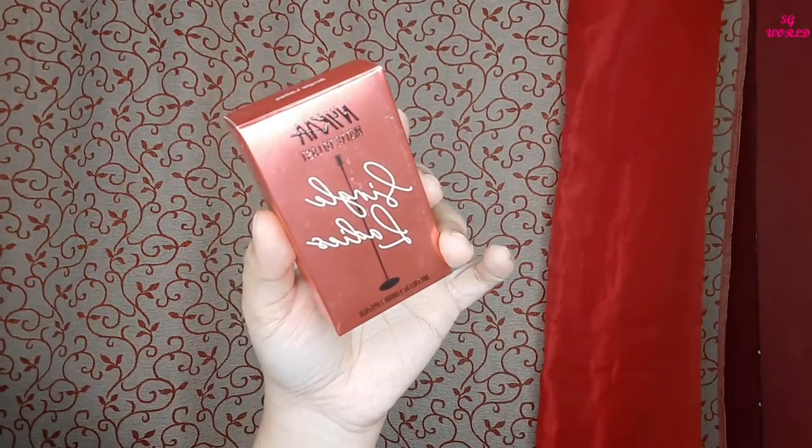Then I am going to line my lips with a red lip liner — you can use any red lip liner. For the lipstick I am using the Nykaa Single Ladies shade, which is a metallic shade. Metallic shades give your lips a dewy, glamorous look just like metallic eyeshadow does for the eyes, which is why I am using a metallic lipstick today.